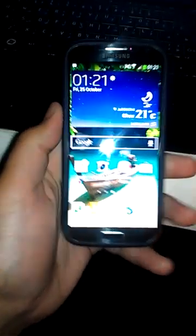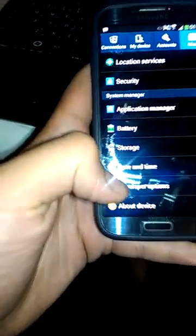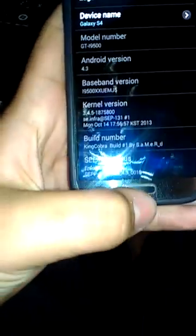Hello guys, this is SamerD here and I'm showing you the 4.3 ROM for the Samsung Galaxy S4. A lot of you guys have been saying that root is going bye-bye when you restart the phone, and that's not true.